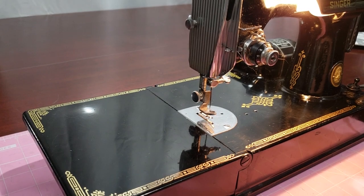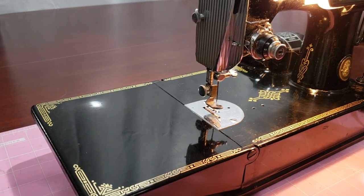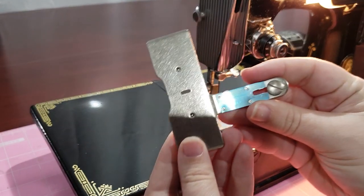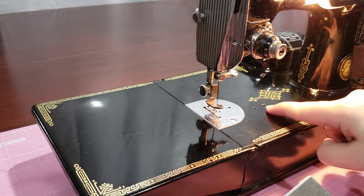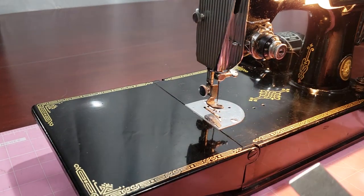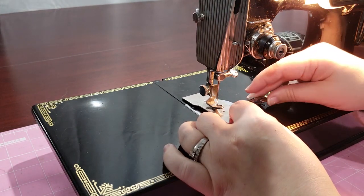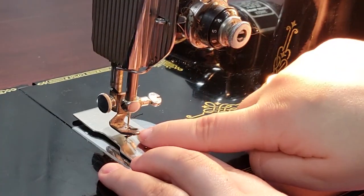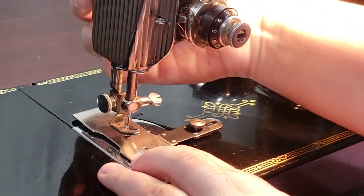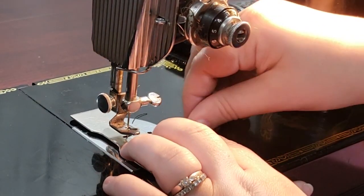Before you attach the buttonholer, you'll need to attach the cover plate to the machine. This will cover the feed dogs and allow the buttonholer to operate as expected. The bed of your machine should have screw holes to the right of the feed dogs. Make sure to line up the cover so that the screw will line up there and so that the needle will pass through the center of the needle hole in the plate. Screw the plate into place. Make sure you always use the cover plate before attempting to use your buttonholer.